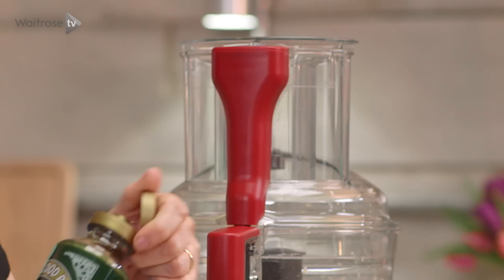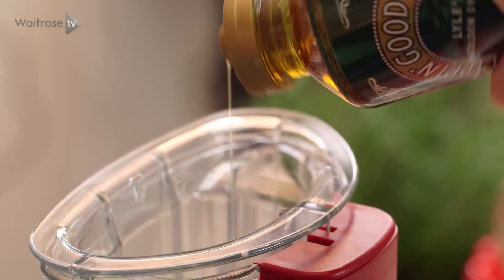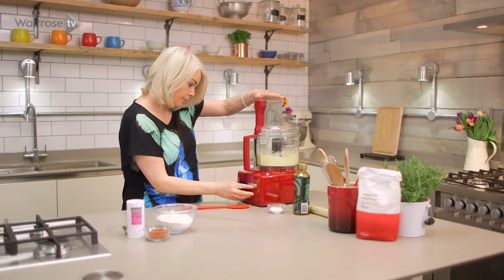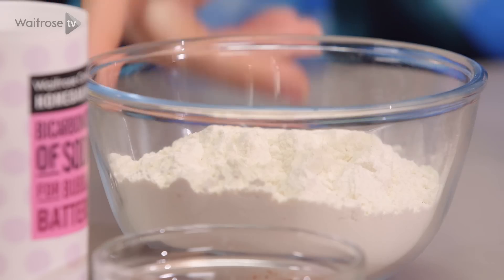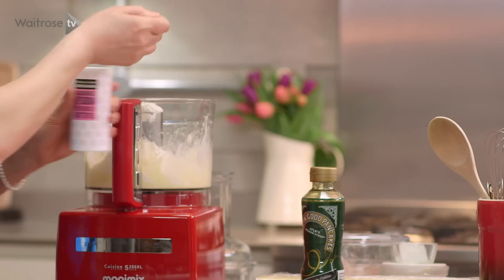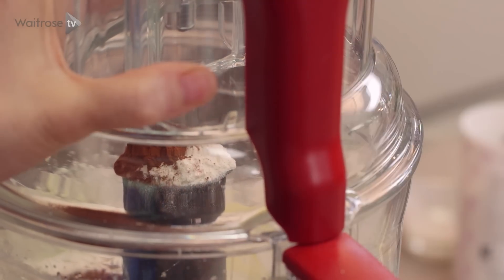And then once that's nice and creamy, I'm going to add a couple of tablespoons of golden syrup. Pour that straight in, and the same of cream. Then in goes some flour, cocoa powder and half a teaspoon of bicarbonate of soda. Pop the lid back on and whizz until it forms a fairly soft dough.